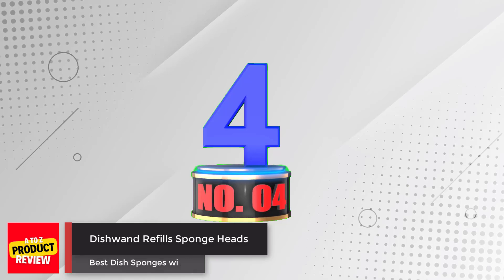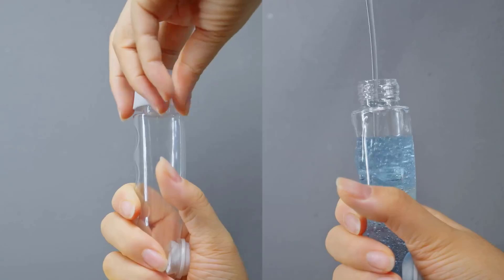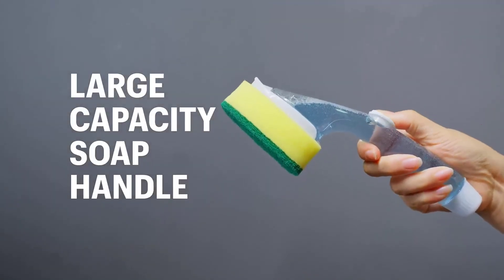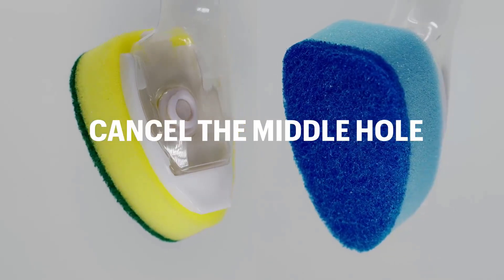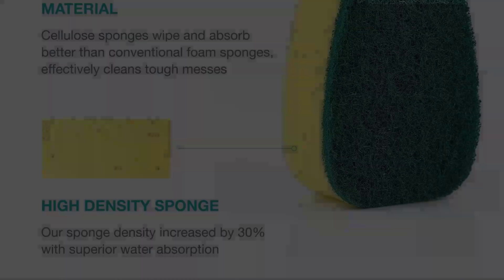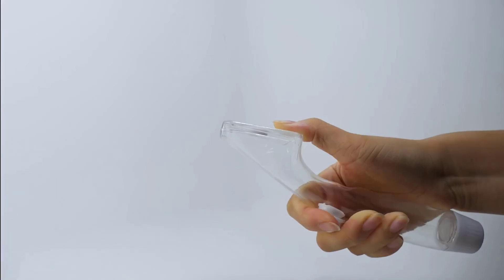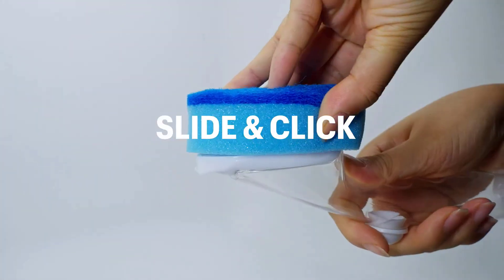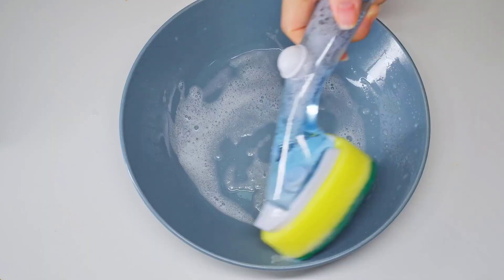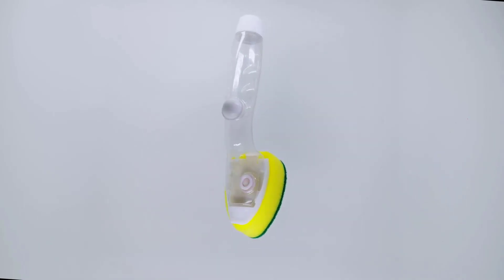Number 4: Dish Wand Refills Sponge Heads. The Dish Wand Refills Sponge Heads are designed to be long-lasting and reusable, with a reliable and durable material that does not harm the surface. The dish detergent is stored in the refillable stick handle and will not seep out quickly, saving detergent. The dish wand refills fit most dish wand handles and hand scrubbers, making them easy to install and replace. They effectively and safely clean tough, baked-on messes, and are perfect for washing dishes and cleaning various surfaces.